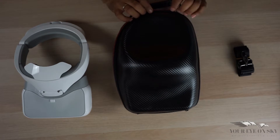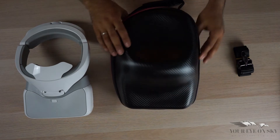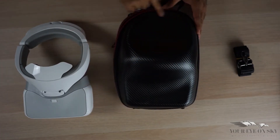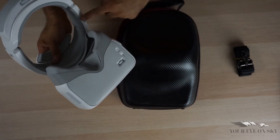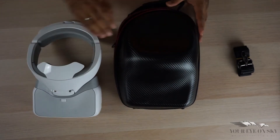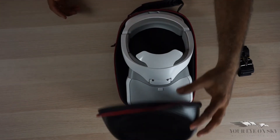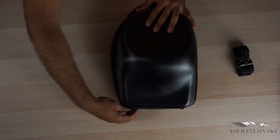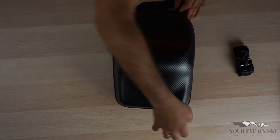If I open it like this, as you can see the shape here — the goggle sits in this shaped cutout, and this round section is for the headband that goes around the head. You put it in like this, very simple, close it, push it down a little so it's tight, and lock it. Very simple, very nice.